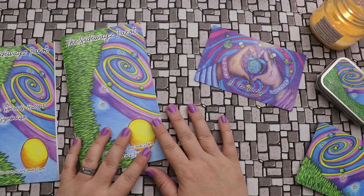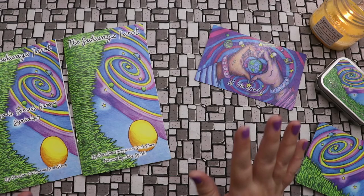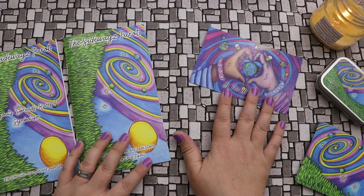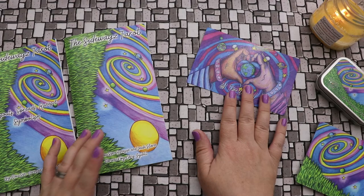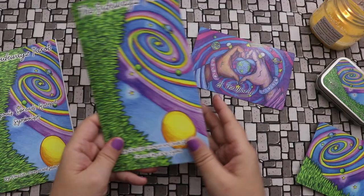This deck makes me feel not confused about how I would use a majors-only deck. Seeing the way Roxy and Jade Storm put this together, it's clear you could pull this and journal with it, pull this and meditate, or do a reading on what it made you think about. I feel like there's a lot of depth here — it feels like more than just a Major Arcana deck; it's like a Major Arcana and rune deck combined.